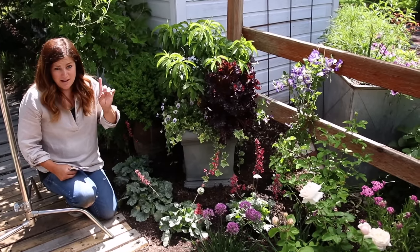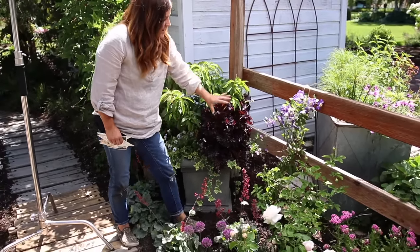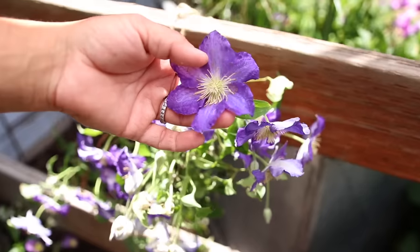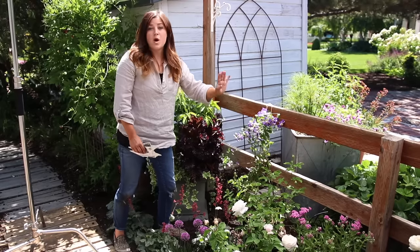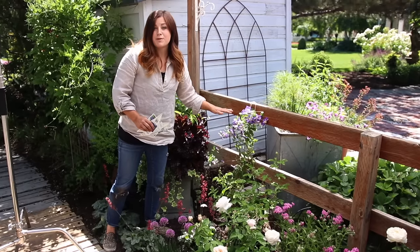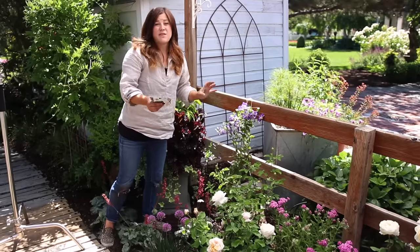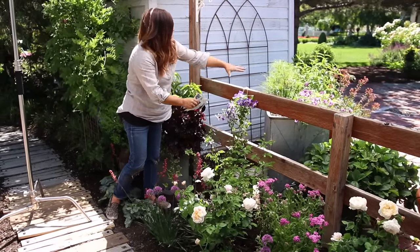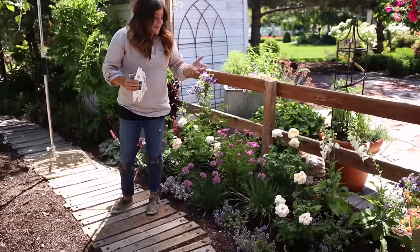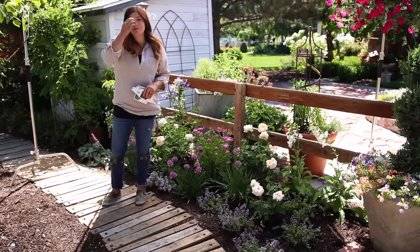The last thing I planted — and this was a last-minute addition — is this Brother Stefan Clematis. I just had this little hole right here that needed something vertical, so I decided to put it there. It can just ramble on this fence and has this really nice, beautiful, kind of periwinkle bluish lavender color. The Brother Stefan blooms all throughout the summer with gorgeous flowers and it's a really easy one to prune. This one you want to prune to about three feet from the base in early spring, so I'll probably come in and clean it up right to the fence rail — it grows five to seven feet. I'm really excited to see how this area comes together after it's grown a little bit. That's kind of the makings of a cottage garden and some of the guidelines I follow when starting a new area. I hope you guys found this video helpful and we will see you in the next one. Bye!